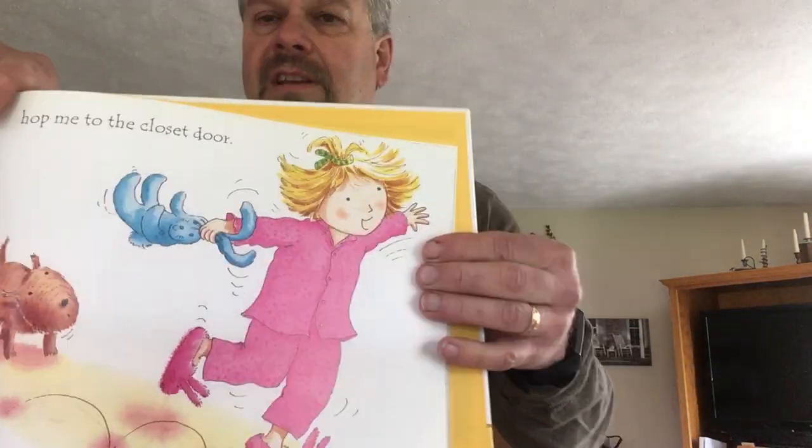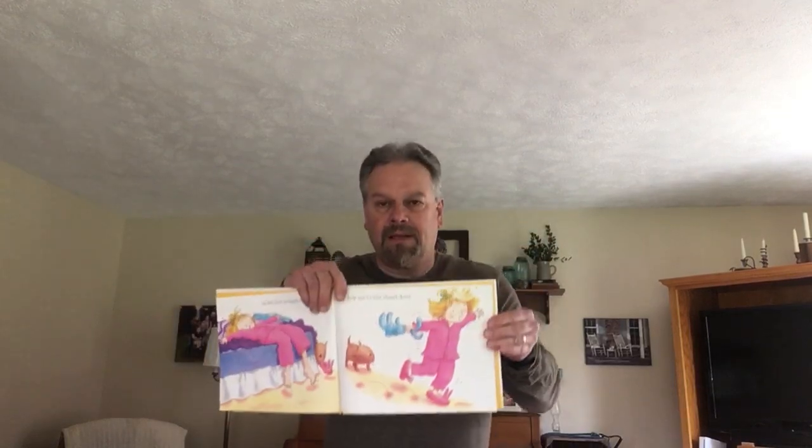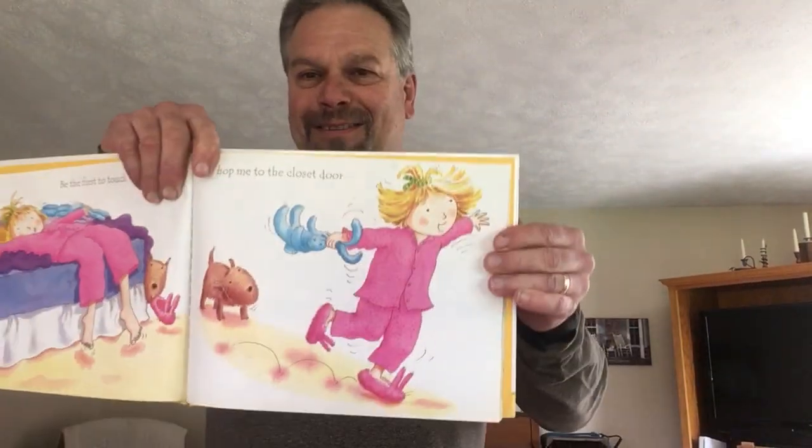Hop me to the closet door. Whoa, we could do that too, couldn't we? There she is hopping. You can try that — hop, hop, hop. Do some hops.